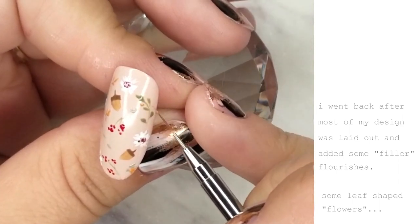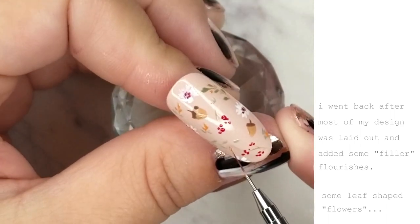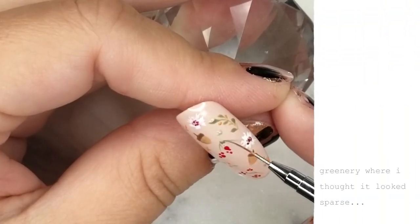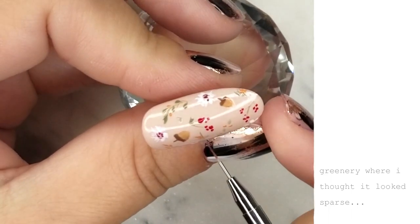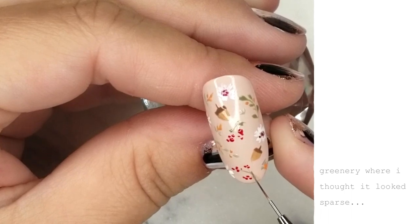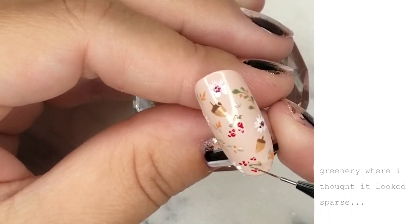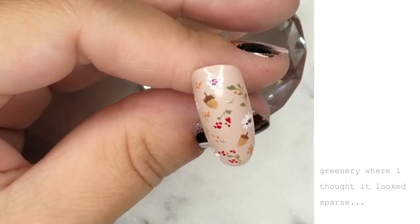I like my patterns to be quite busy, so I'm going back and adding some filler flourishes. Here I'm adding some leaf-shaped flowers using a different shade than green and creating petal-type dots. You can toss in some more greenery where you think you need it — like on some of the branches that were looking a little sparse — just going back and filling those spaces.